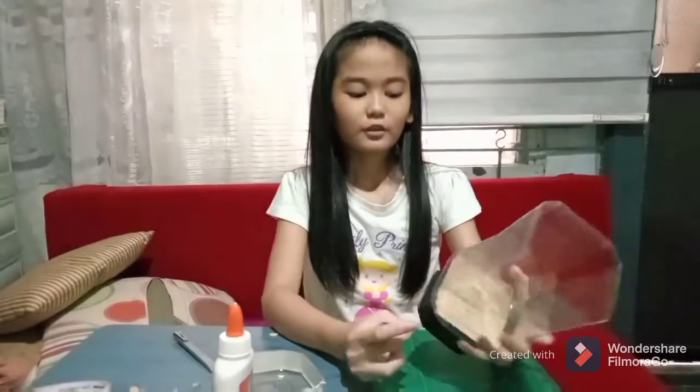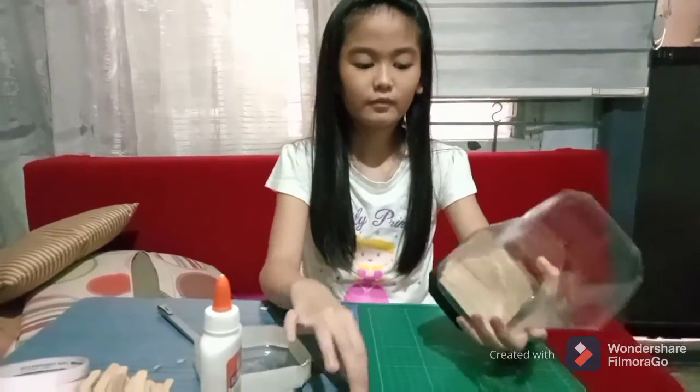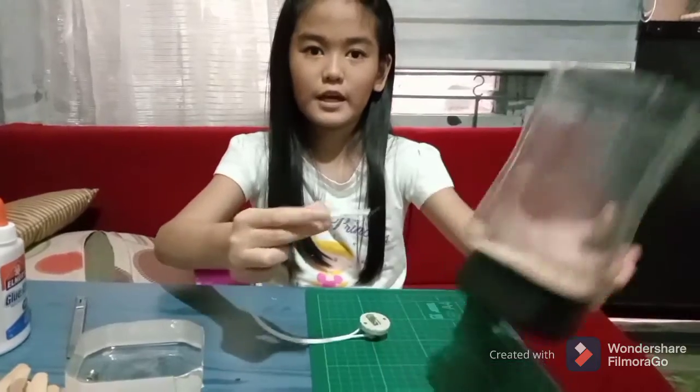Third, I am going to put a hole in the side for the wiring. Now that I already have a hole, I am going to put the wire inside the hole in the bottle.